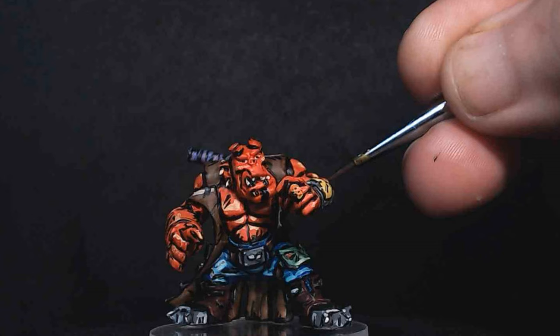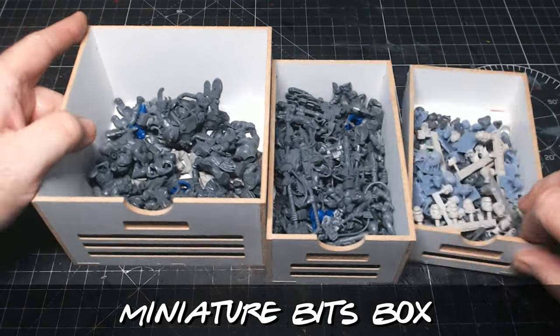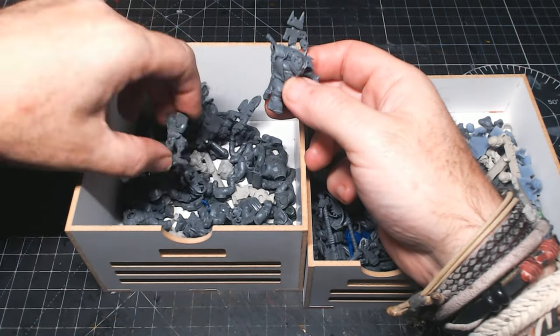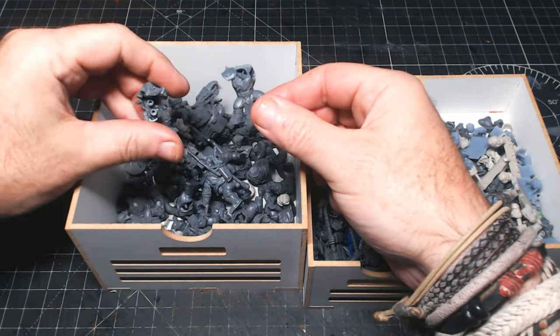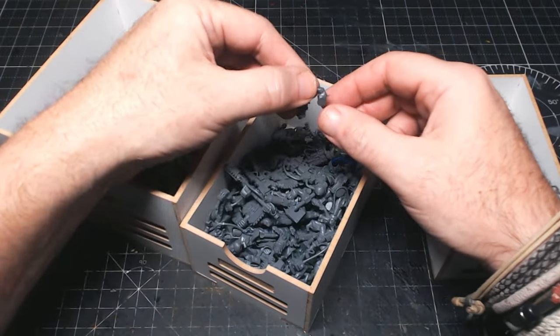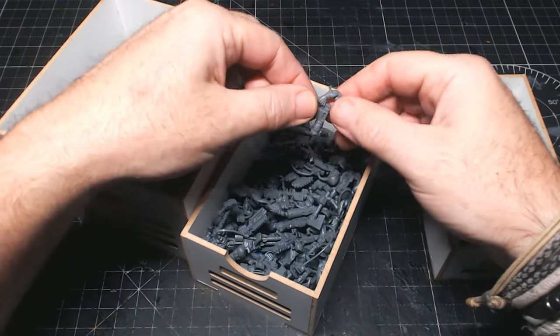Hi guys, so after recently trying out the comic book style painting, I really wanted to try out some more, and as I've got loads and loads of bits and pieces left over in my little miniature bits box, I've actually done some orc kit-bashing conversions into superheroes, as I think they would work really well with the comic book style painting. So that's what I'm going to do here, and as you can see from the thumbnail, the first one I'm doing in this style is good old Hellboy.